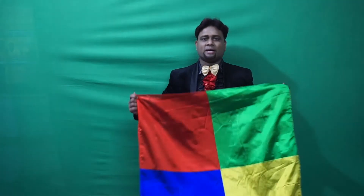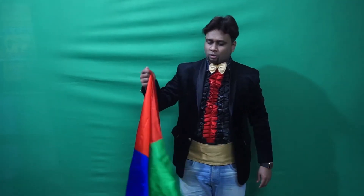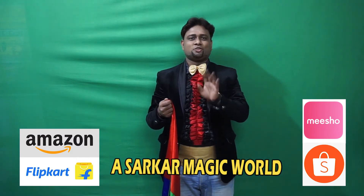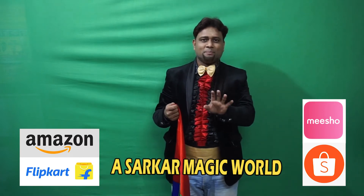This magic you can buy now. This is a very easy trick. There is a link in the description. You can see Amazon, Flipkart, Meesho, A. Sarkar Magic Shop. You can see a link in the description.